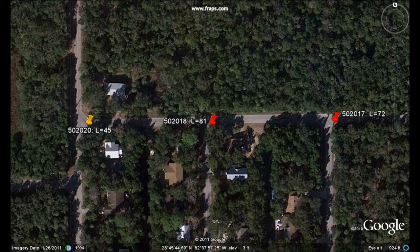Logging alone gave us enough information to determine that the leak was between the two loggers with the highest leak value, and closer to the logger with the leak value of 81.